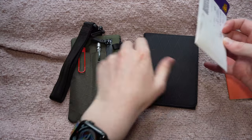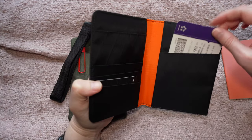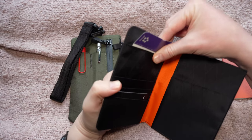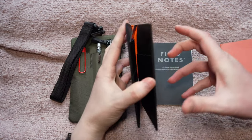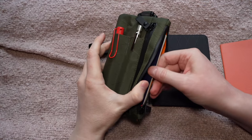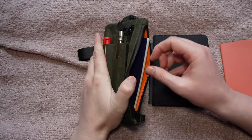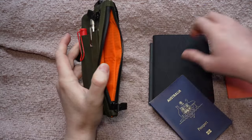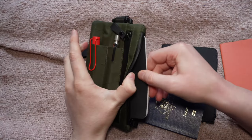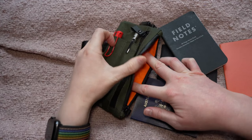The bifold doesn't actually have a specific space for a boarding pass, but you could easily just put it in one of the slots. One thing about the Zip Clutch is that the zip is a little catchy sometimes — you have to kind of pinch it to zip it smoothly. I have my passport in there and you could also fit a Field Notes very easily, and down the side there's space for cards as well.